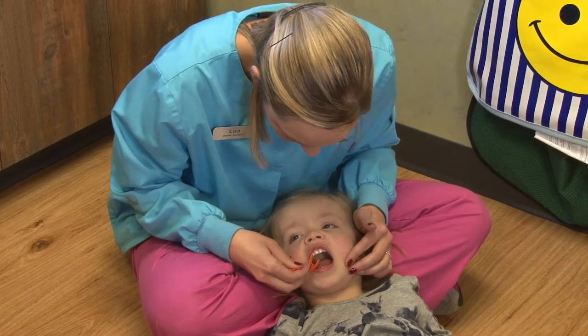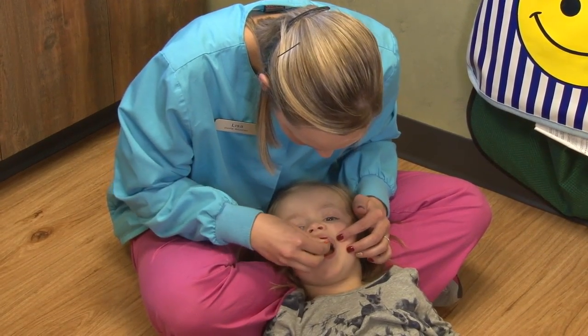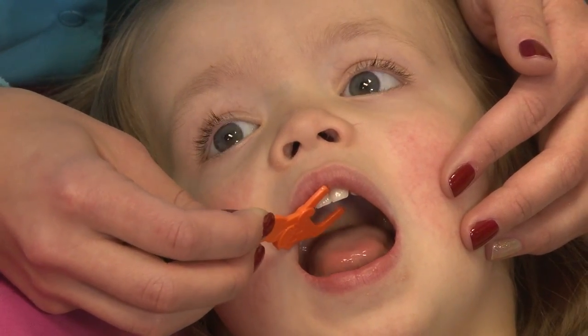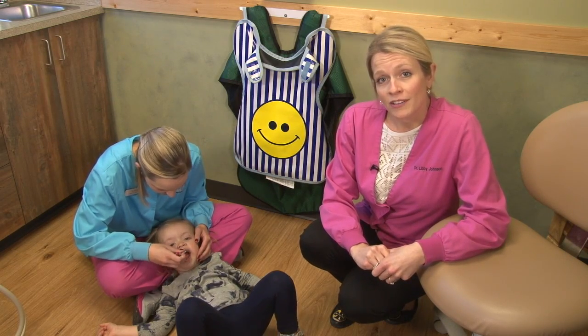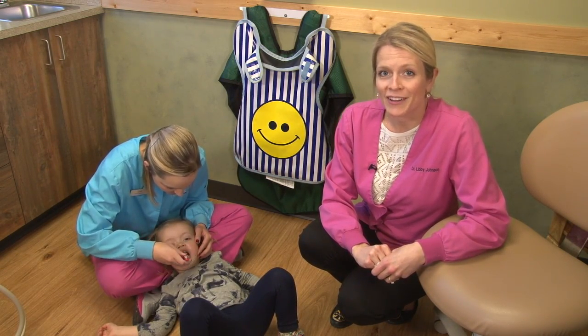Flossing is also important if there are any teeth in your child's mouth that are touching. Lay your child back similar to the way that you did while brushing. If you see any teeth that are touching, use the same method that you did for brushing to floss your child's teeth. It is also important to remember to visit your pediatric dentist or dentist every 6 months — as early as the eruption of the first tooth and no later than age 1. Your dentist will be a great resource for all oral health questions you may have.